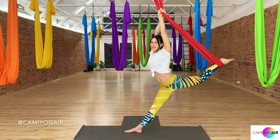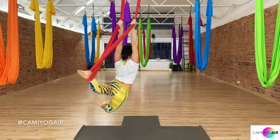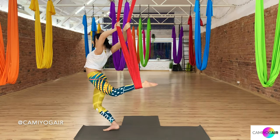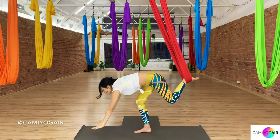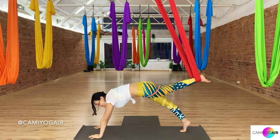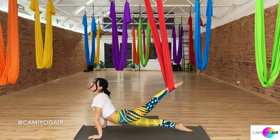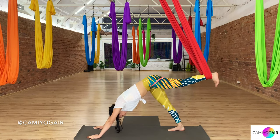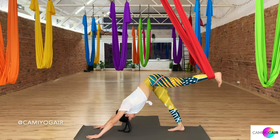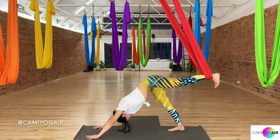And we will turn into swinging dancing. Exhaling, pushing away from the ground, meeting down. Now inhaling and exhaling all the way down to the ground, and then vinyasa. Inhaling forward, exhaling, inhaling upward dog, exhaling three-legged. A few breaths before we go to the other side.